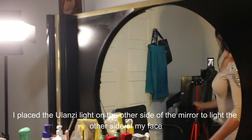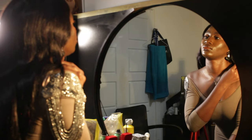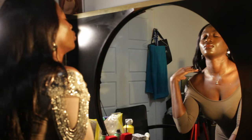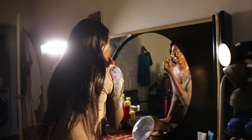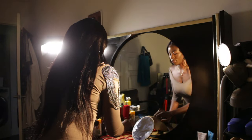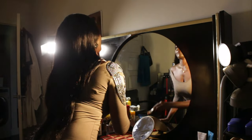I wanted my face to be evenly lit, so I put the Yolanzi light on the other side of the mirror — now there was light on both the left and right sides. I started trying a variety of poses: playing with my hair, my jewelry, my dress. These are the results, which I absolutely love. I also acted like I was applying makeup under my eyes with the brush.